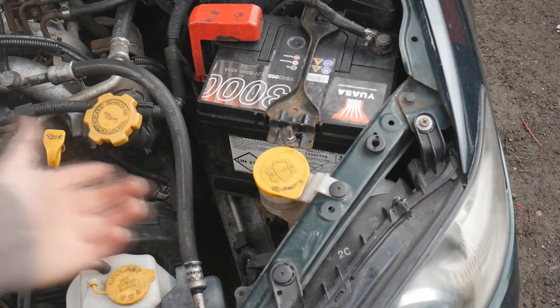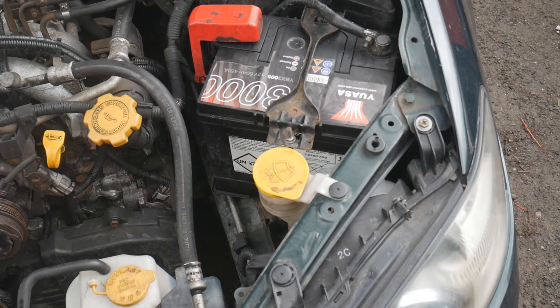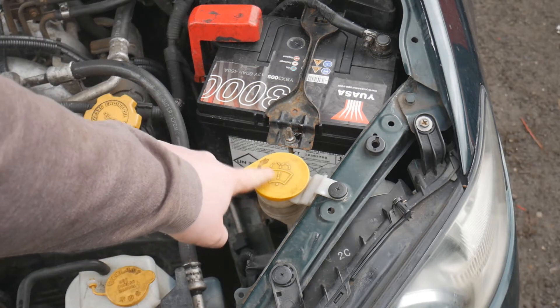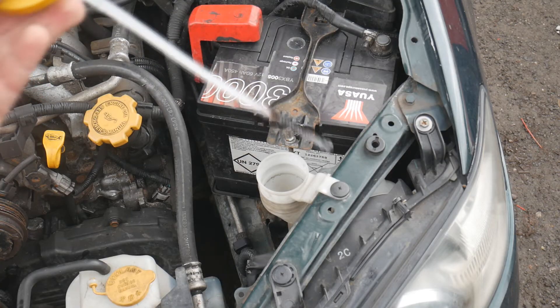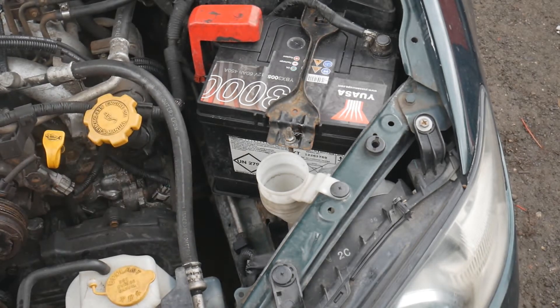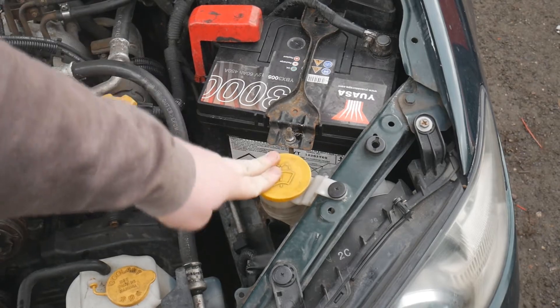Next up on the weekly checklist is windscreen washer fluid. Everybody's filled it up at some point, but it's definitely something you should check weekly - you don't want to be caught out on a dirty day with no fluid. Look for the windscreen-shaped icon with water on it. Pull out the cap and fill your washers with windscreen washer fluid or water, then put the cap back on tight.